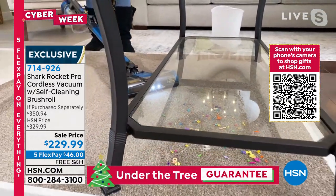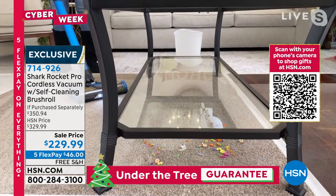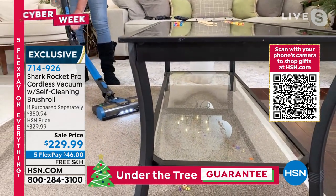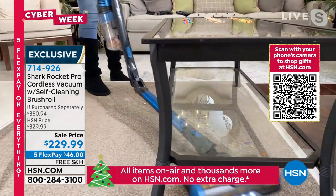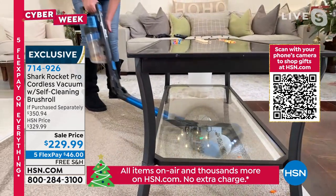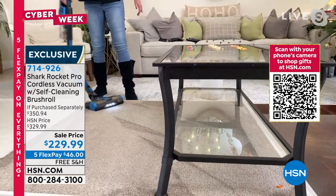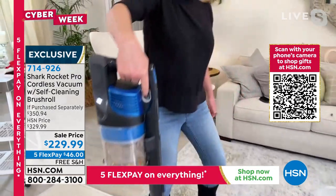I don't have to bend down and push the vacuum underneath furniture. I've got that multi-flex technology. That wand basically collapses down like so — I'm able to get in there. And there's also a little power burst right by your finger right here — listen to this — that's going to give you more suction power if you want.